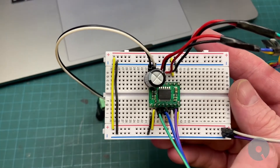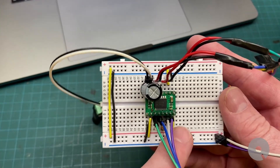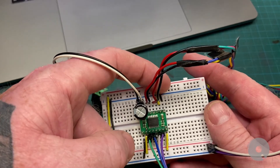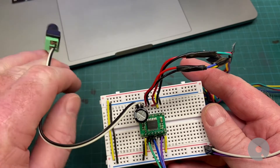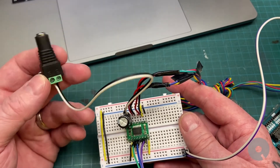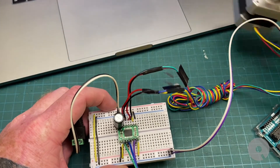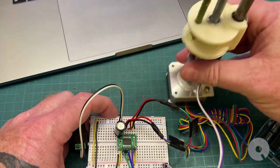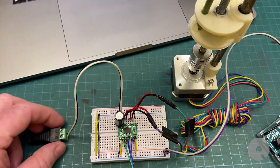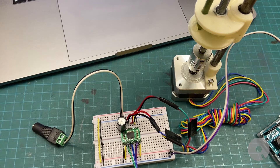There's my 10k resistor on the standby pin. I've got my voltage from my Arduino coming in here and shared it across the rails - there's the PWM, ground, voltage in, and ground. This is my 12 volts with a 1000 microfarad capacitor for the stepper motor power. And there's my stepper - I have a flower attached to it. Once I got that 10k resistor in there it made all the difference.